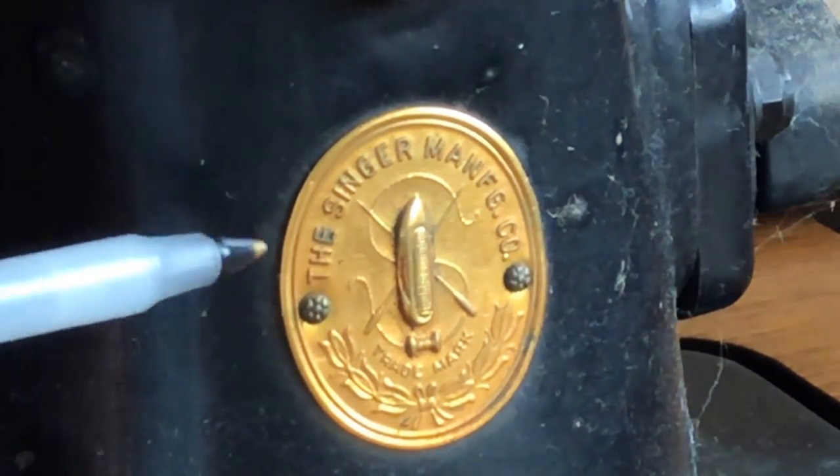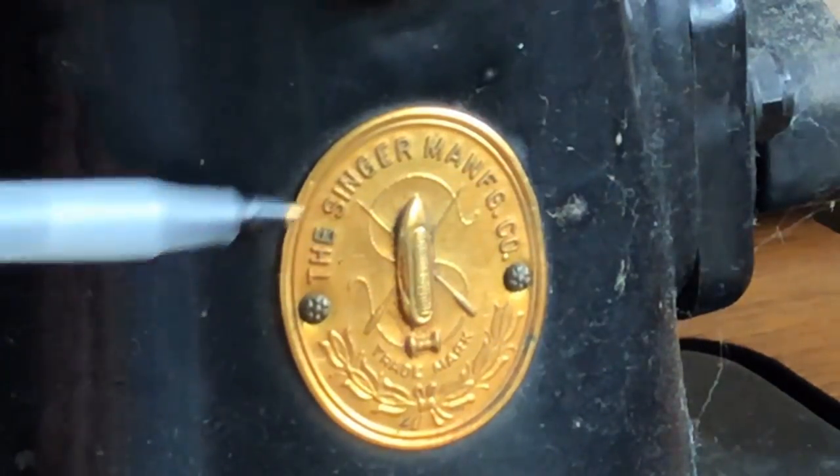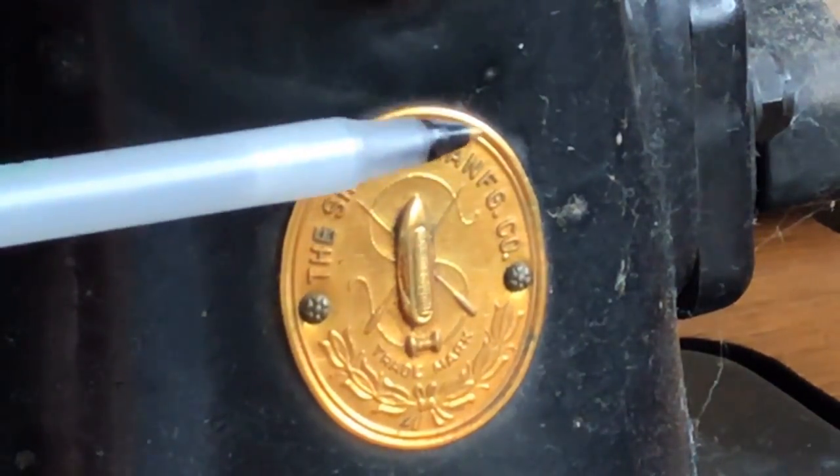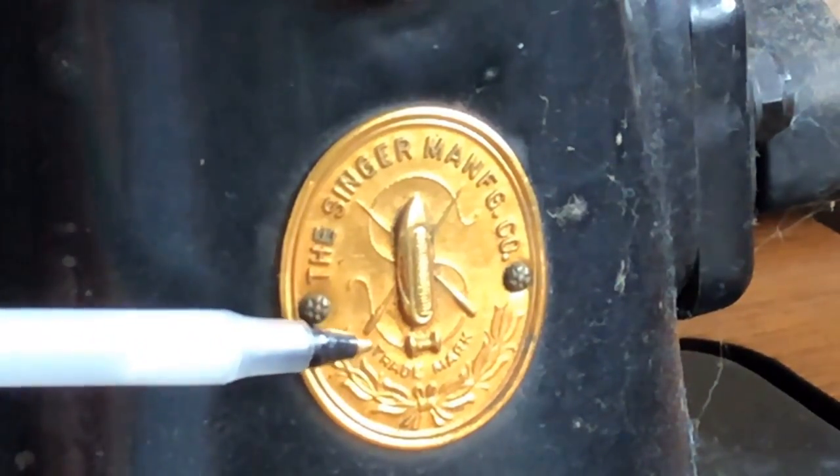This is one of the oldest symbols of the Singer company. In fact, it says here 'The Singer Manufacturing Company' — or CO — and underneath it says 'trademark.'